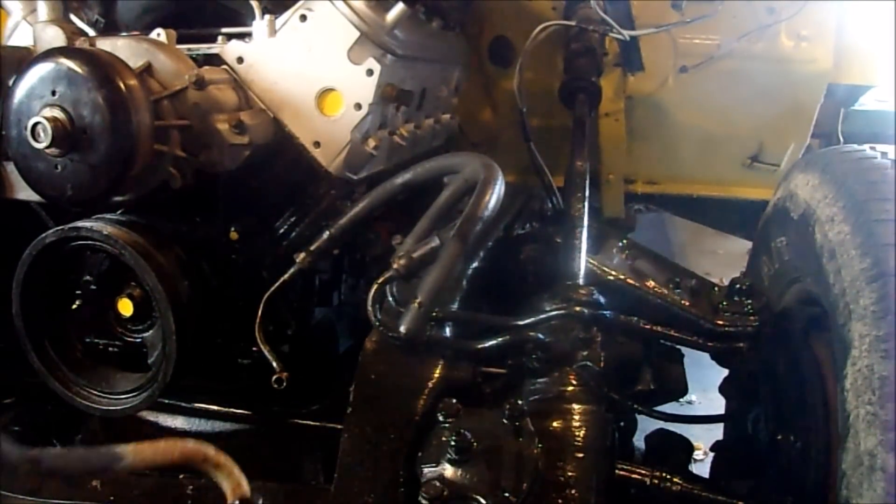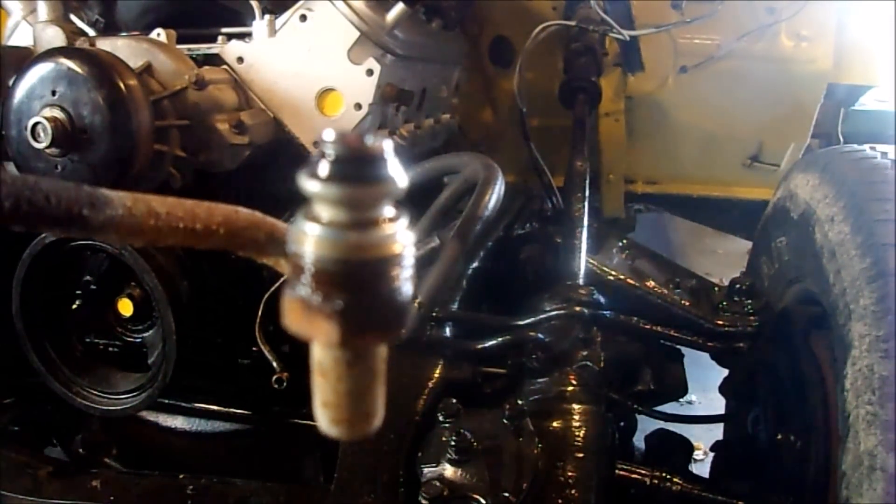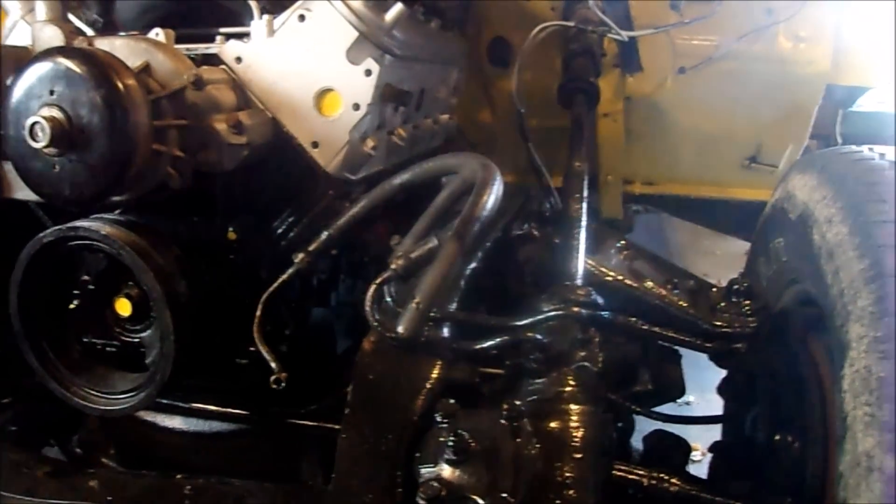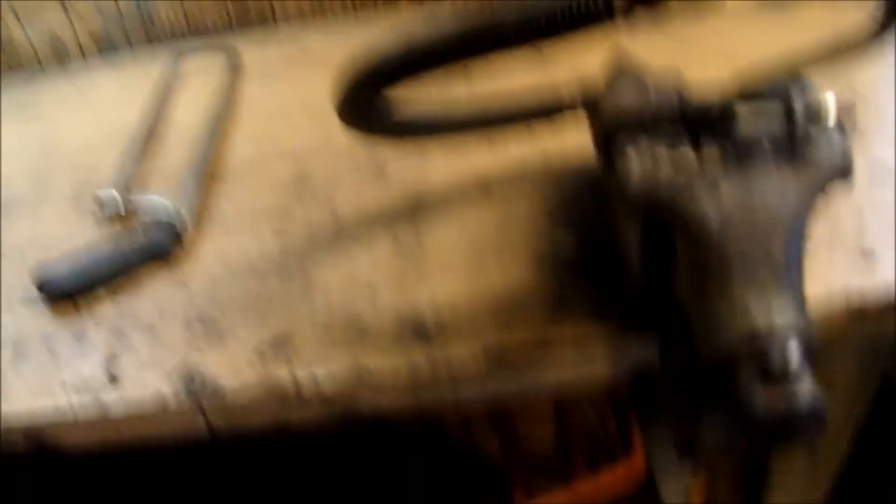The hose is even the same size, the fittings, so it's gonna be a direct bolt-on. I'll make a big mess here but it's a good mess, because getting this done so I can have some power steering.